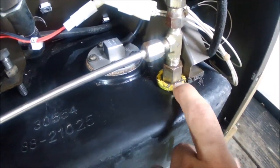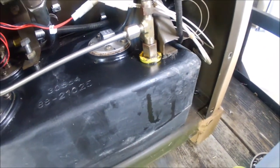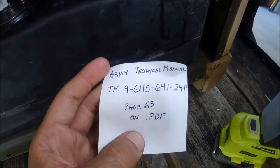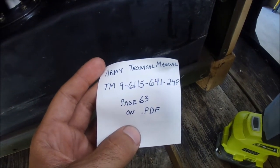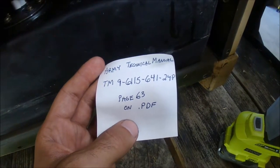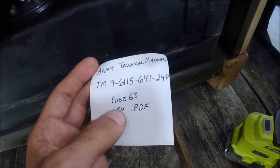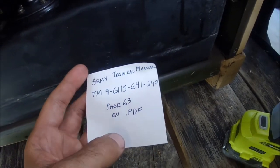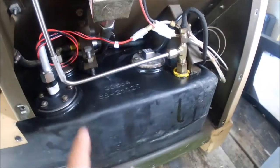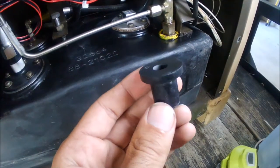I'm going to be replacing this nut that's leaking. The Army technical manual TM 9-6115-641-24P, page 63, is the start for the fuel system with the exploded views and everything. Here's the new nut.